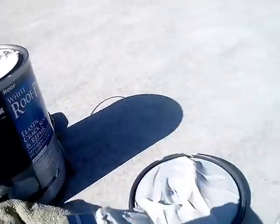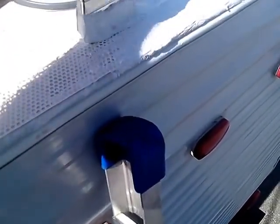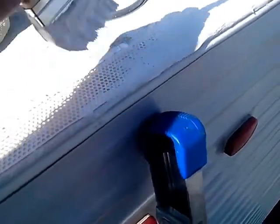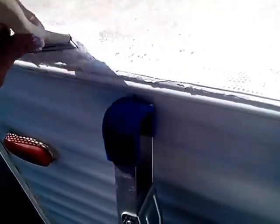I've got this pressed down to the end, and I'm going to start putting some of this on top, just sealing up the edges. Sealing up the edges while I'm gooping this up pretty good and getting all the corners down, getting all these holes filled up with this stuff.